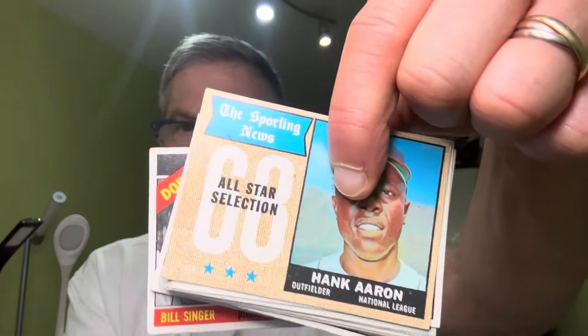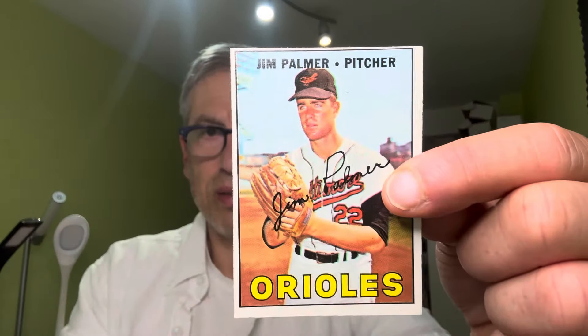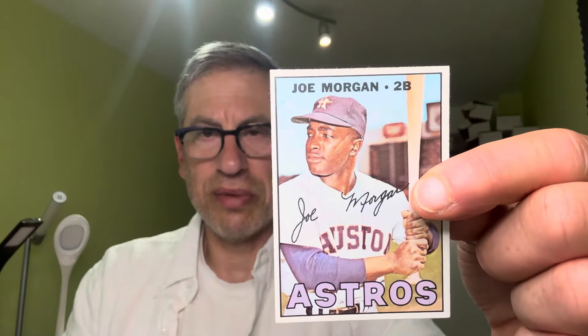The good thing about this particular consignment is it's all vintage baseball. There are no common cards — every card is a star of varying degrees. There are some very nice rookie cards I'm going to show at the end of this video. These are all Topps cards, not O-Pee-Chee, and we have sold a lot of O-Pee-Chee for this gentleman in the past, with a lot more to follow. He has, for example, a 1965 O-Pee-Chee baseball set which I hope one day he'll want us to sell for him.